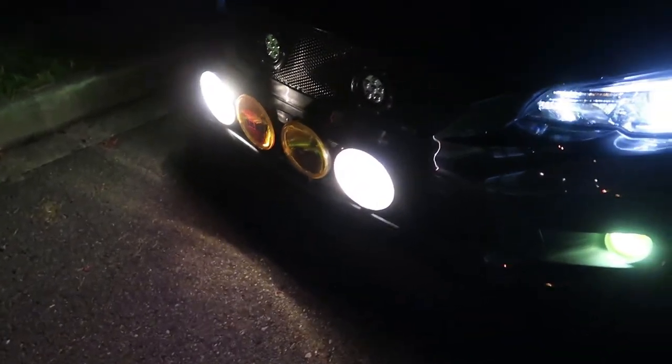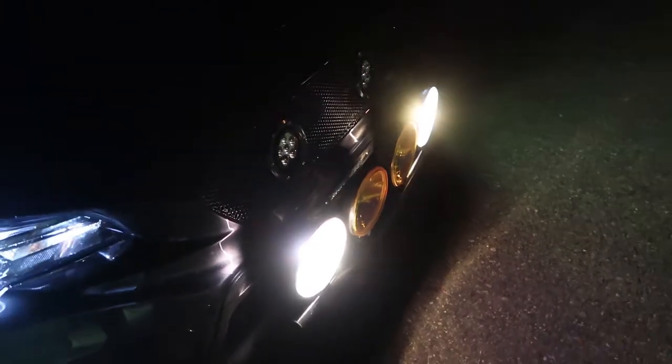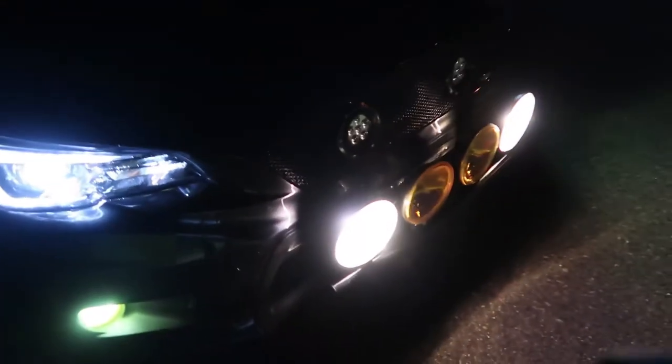Alright guys, I got the new lights on, wired, and everything. I did put the new bulbs back in. I tested them out here and they're actually way brighter outside than they are in the garage, so I'll just walk you through everything.